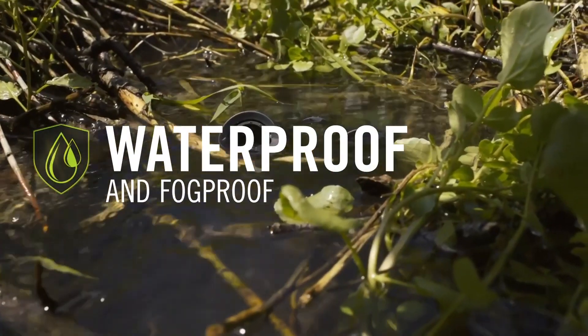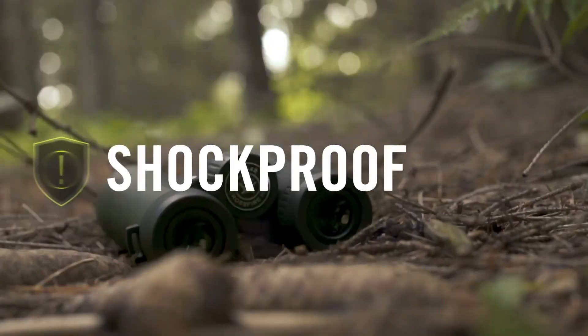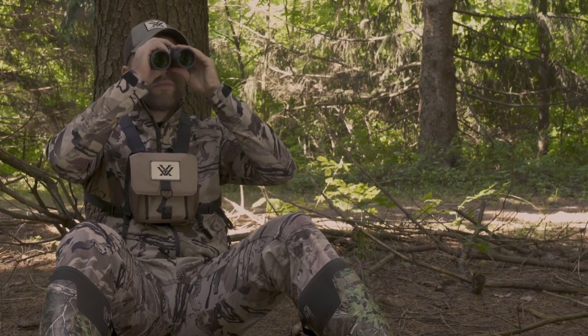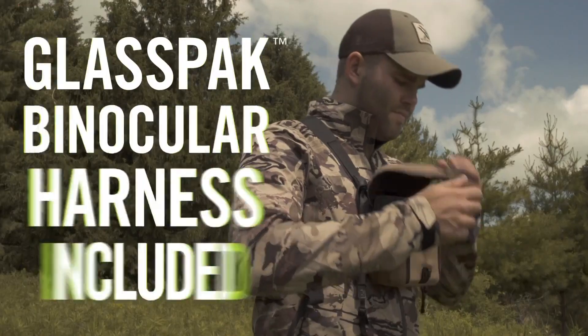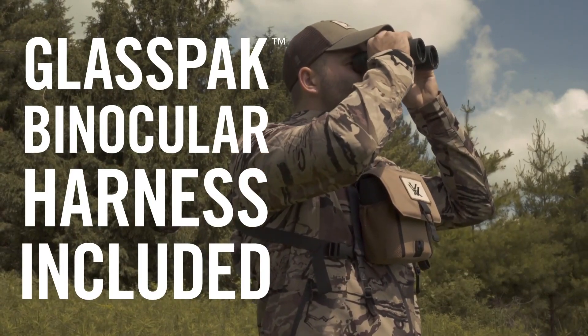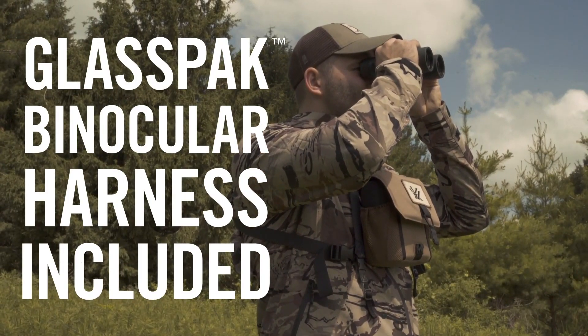Very comfortable to fit in your hand — it's got a rubberized coating so it fits really nicely when you want to pull it up. It has a twisting eye relief cap, so whether you're wearing glasses or not you can adjust accordingly. For more product videos, please subscribe to our YouTube channel, and if you have any more questions, please visit us.